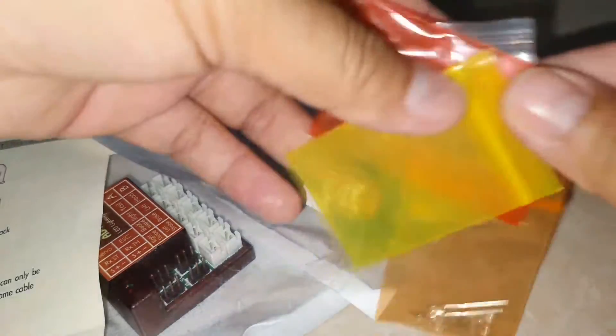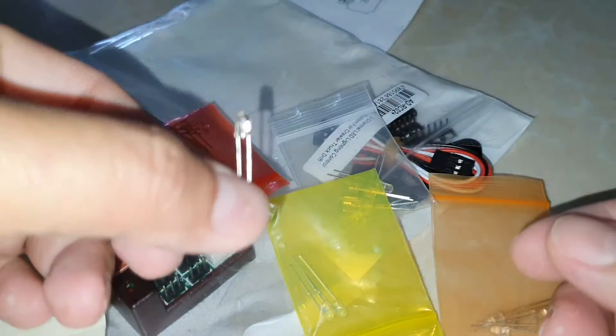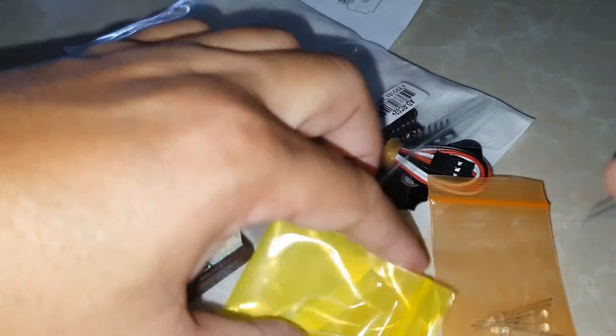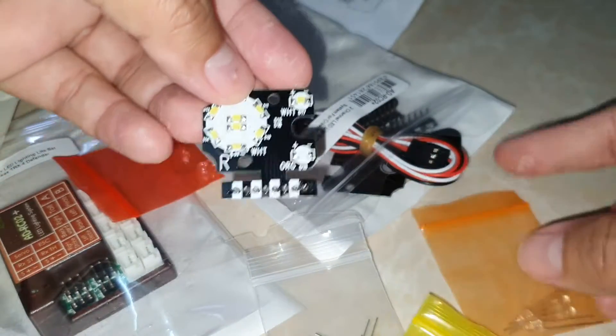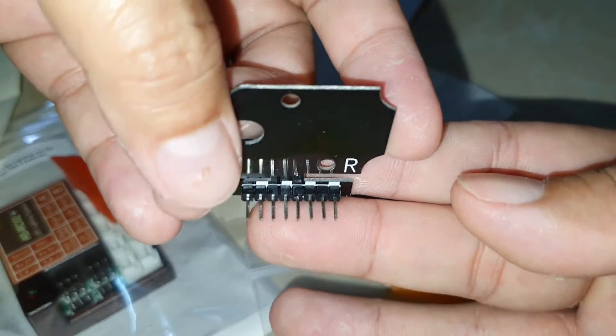This shows how to connect with the lid. Maybe they want to show it like this. But maybe we don't want to use with this lid — we want to use with this other lid. This lid is difficult; it's not clearly explained how to connect it.